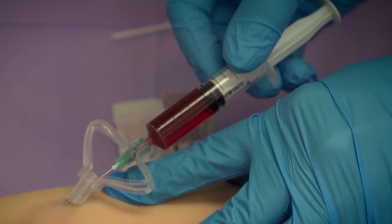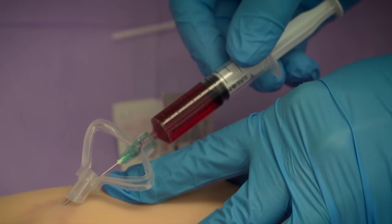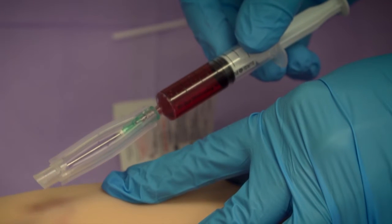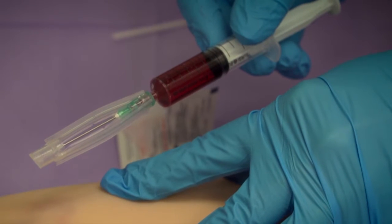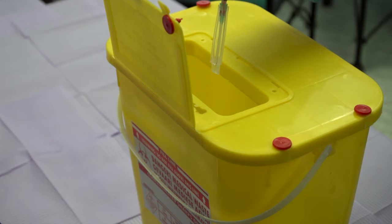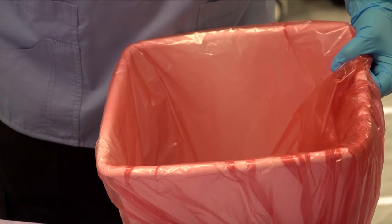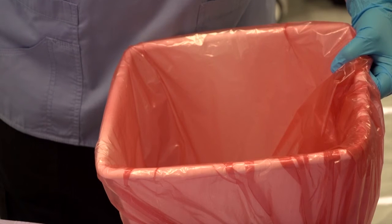Withdraw the needle. Check if the needle's passive safety feature deployed correctly and that the needle is therefore in the safe position with the end cap covering the needle tip. Discard the used needle plus syringe as a unit into an approved sharps waste container. Discard the empty syringe package and needle's straw-like cover in an approved medical waste receiver.